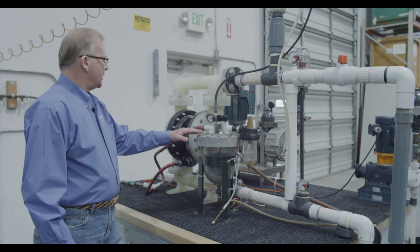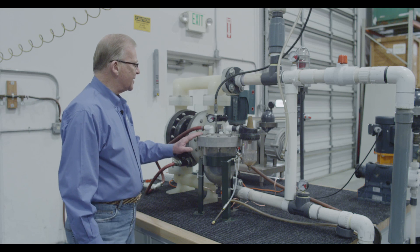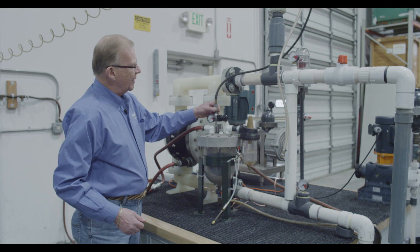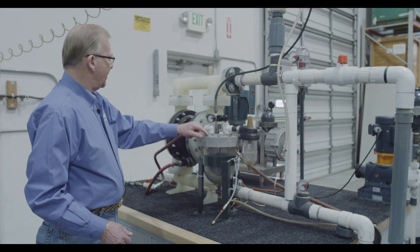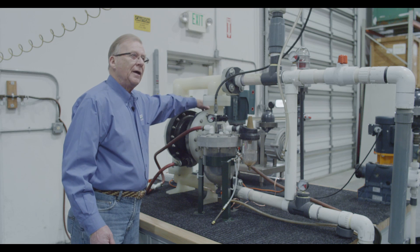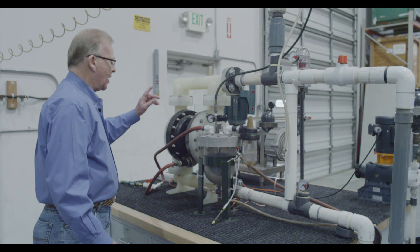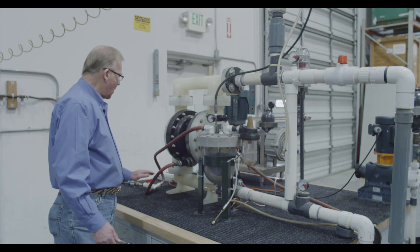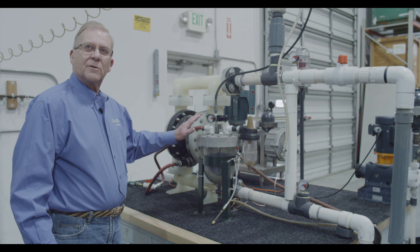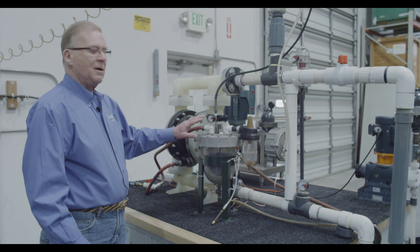Spill Stop is designed to prevent that spill from occurring. It's a device that has a float inside, a regulator, a three-way valve, and a normally closed valve that attaches to the pump's compressed air inlet. A hose is run from the pump's exhaust into the Spill Stop. As long as the pump is running without a diaphragm failure, the Spill Stop is just a pneumatic muffler.